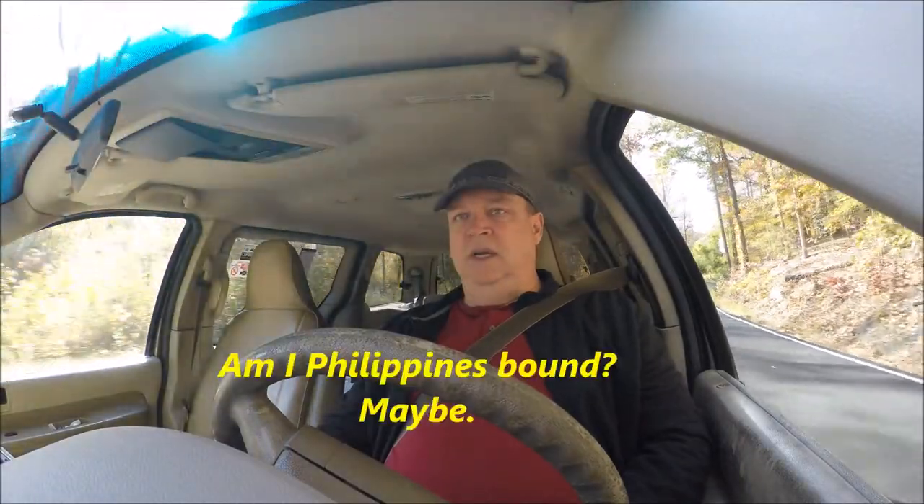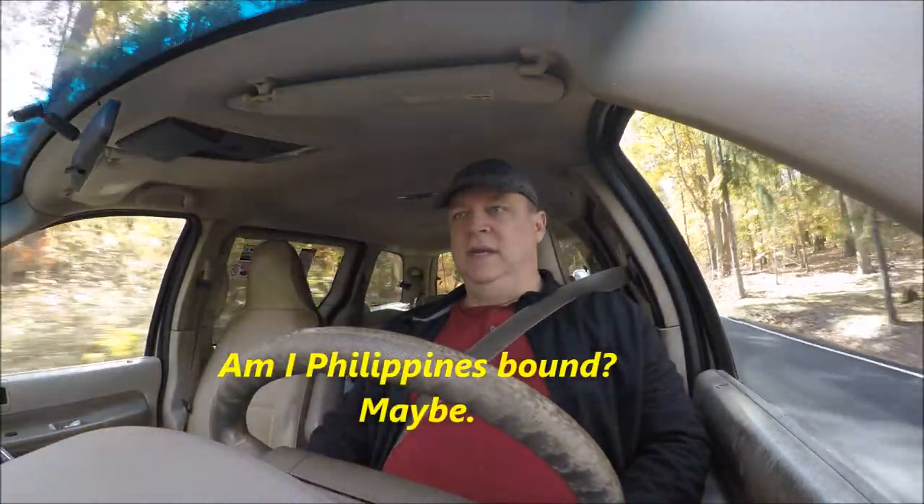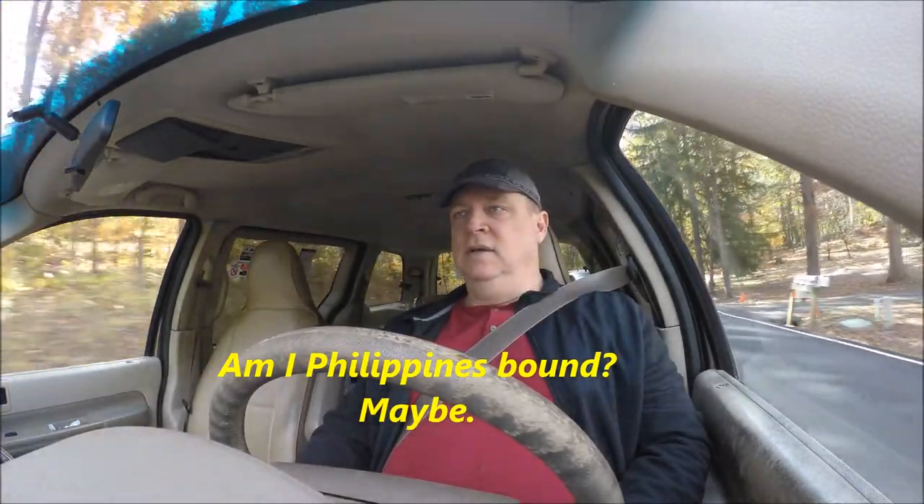Coming up in January, it looks like I may possibly be taking a trip somewhere. I'm trying to get over to the Philippines to get some dental work done. I don't know if I'm going to make it over there — I gotta see how it all works out. It's just in the beginning phase and I'm trying to plan everything out.